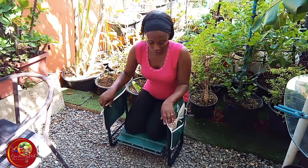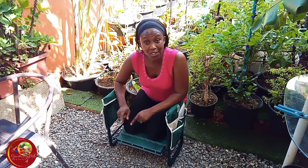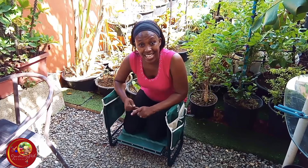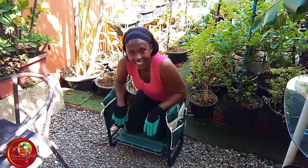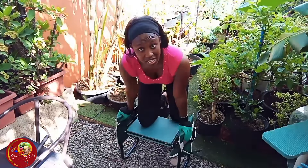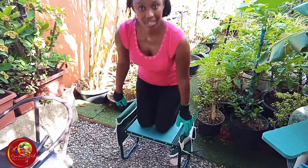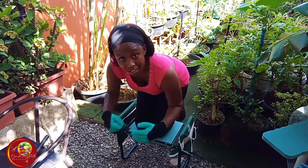It is a nice product — if you are interested, please go down in the description and use that discount link to get this product. It's very very useful in the garden. You can even kneel on it this way — very very secure. You can go either way around, or this way, if you need to reach something.